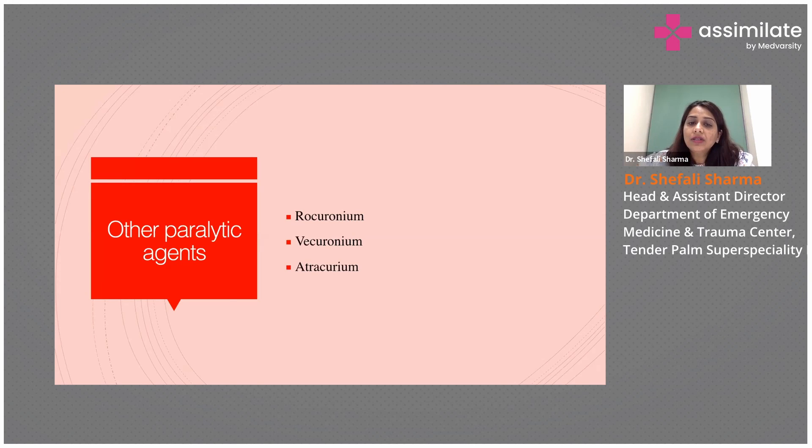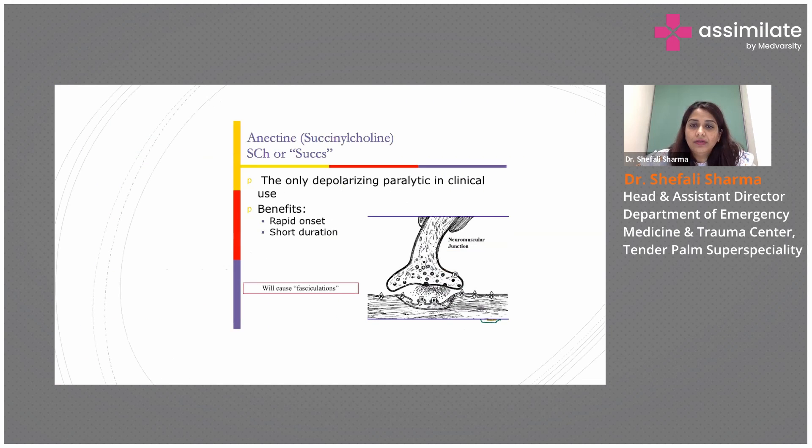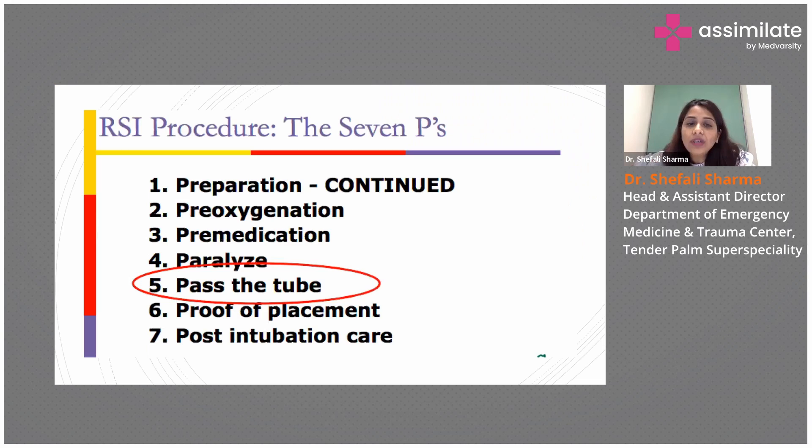Rocuronium is a non-depolarizing paralytic. So to summarize what we have done so far: we have prepared the equipment, we have pre-oxygenated, we have given pre-medication, and we have paralyzed the patient.